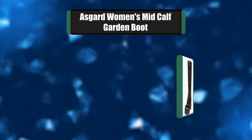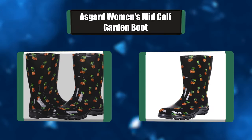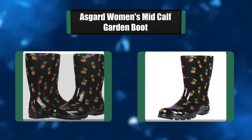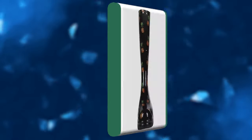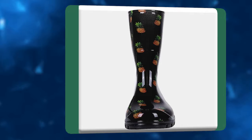Number 6: Asgard Women's Mid-Calf Garden Boot. These mid-calf rain boots feature a full waterproof glossy upper and round toe silhouette. They keep your feet dry and comfortable on rainy days and are great for gardening, camping, and trail hikes. The roomy toe area provides a relaxed fit — not tight nor loose — comfortable to wear all day.